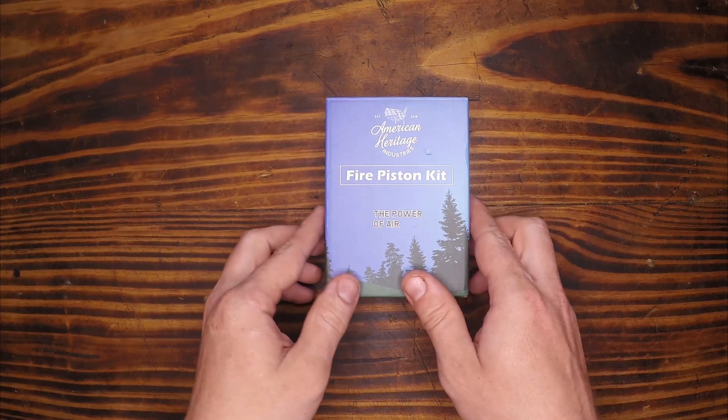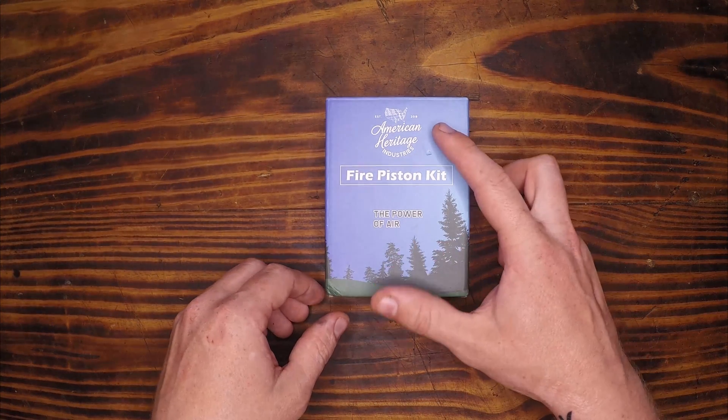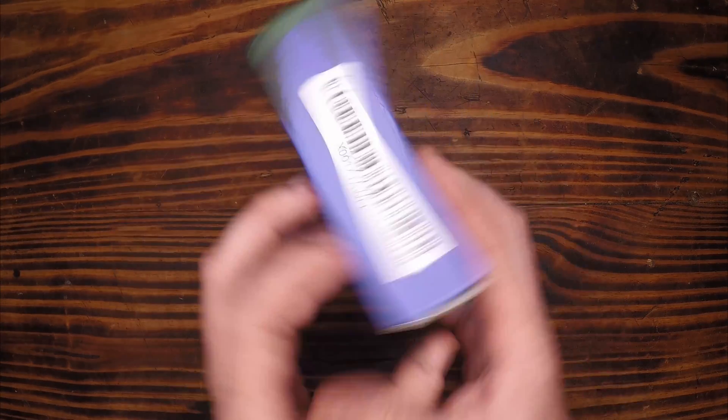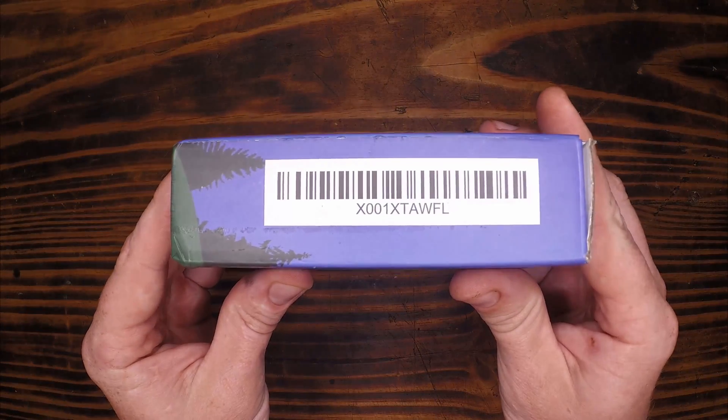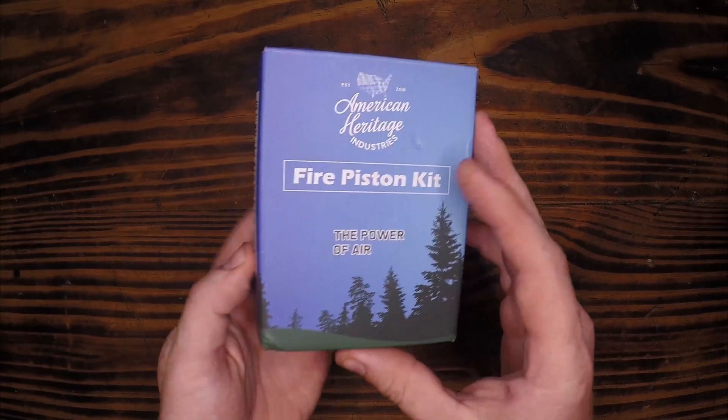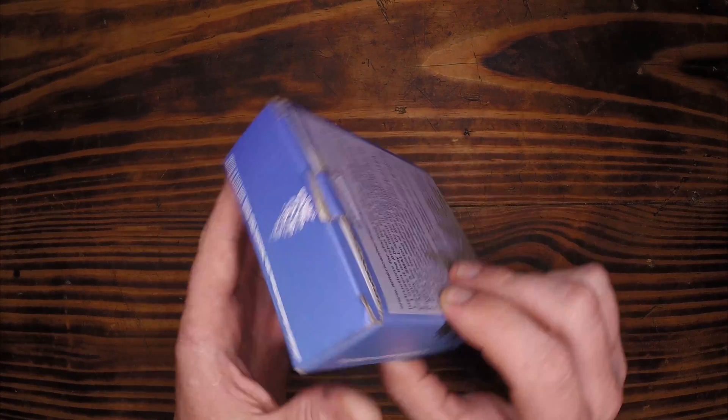Today on Follow the Compass North we're going to be unboxing the American Heritage Fire Piston Kit. We have the part number here, instructions on the back, and a pretty run-of-the-mill cardboard box.